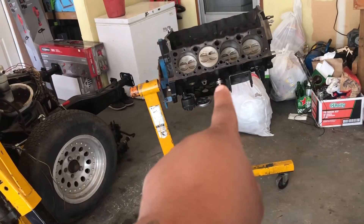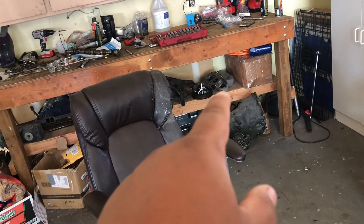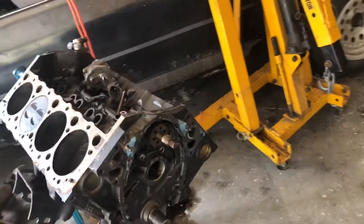This is a 96 motor LT1 and that's a 95. To convert the 95 into a 96 you need to change the knock sensors right there, change the reluctor, and also take off this keyway. You also need the timing cover because it has the crank position sensor on it. The keyway and the reluctor all work together for that sensor — it all works together.